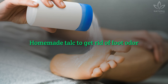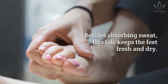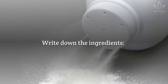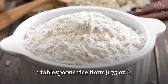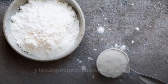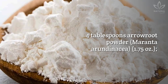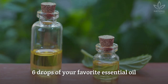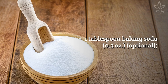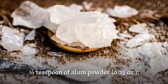Homemade talc to get rid of foot odor. This is an efficient, easy-to-make remedy to control foot odor. Besides absorbing sweat, this talc keeps the feet fresh and dry. Write down the ingredients: 4 tablespoons rice flour, 5 tablespoons cornstarch, 4 tablespoons arrowroot powder, 6 drops of your favorite essential oil — lavender, cypress, or patchouli — 1 tablespoon baking soda (optional), and half a teaspoon of alum powder.